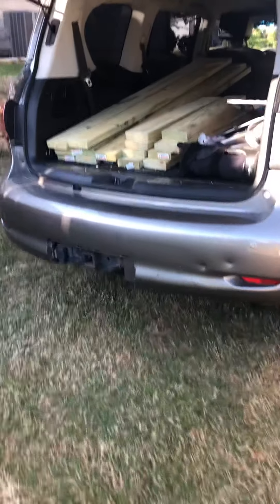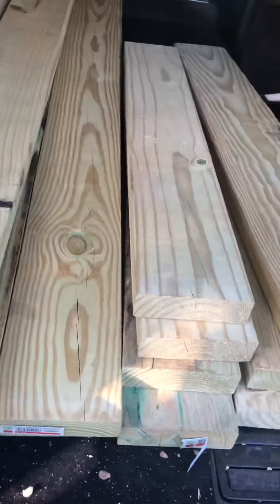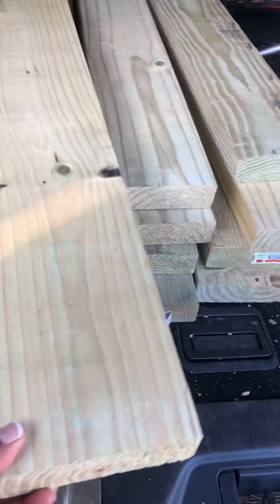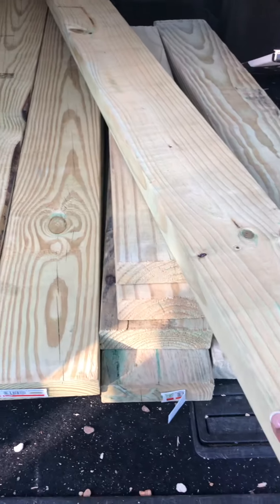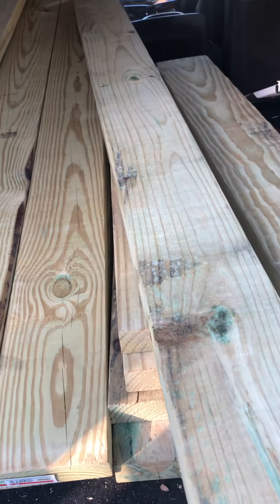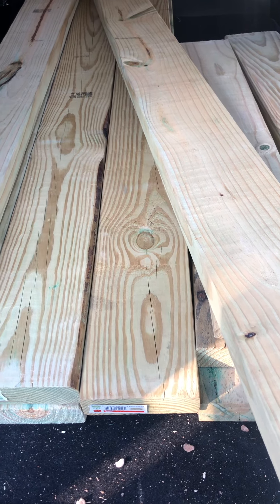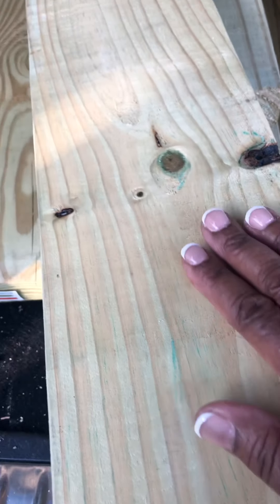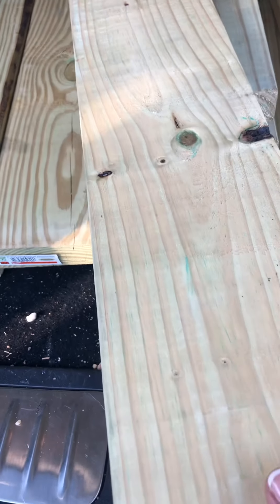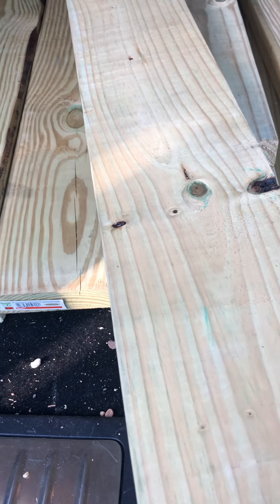I'm going to return this wood back to Home Depot where I got it. I did a video earlier when I was in Home Depot about the treated wood — it has a green tint on it. As you can see right in there, it has green all through, so this is definitely treated.